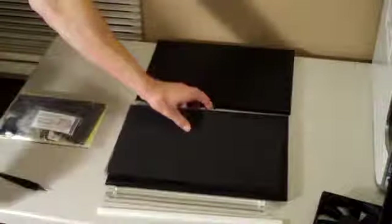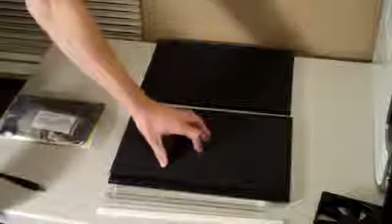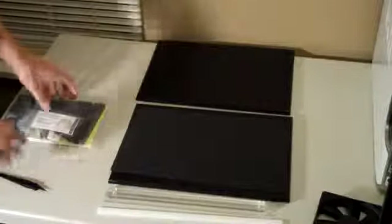This is the top piece, and this is your bottom piece here. It tells you where everything goes, which is nice of them. They also include this neoprene pad to put on the bottom. I'm not sure if they have some adhesive or something like that to hold it, but yeah, that is that piece.